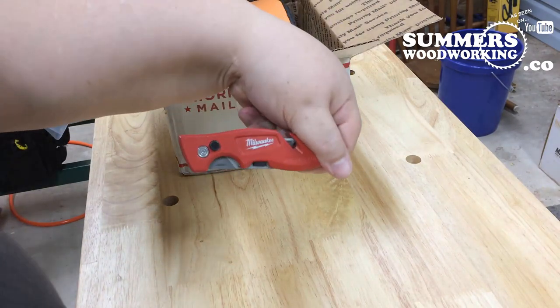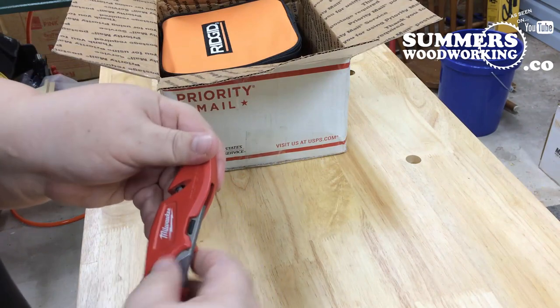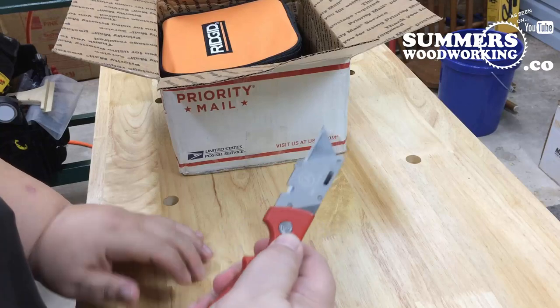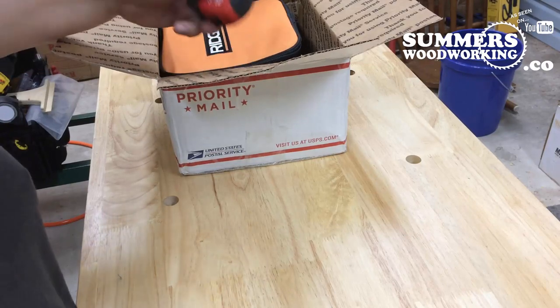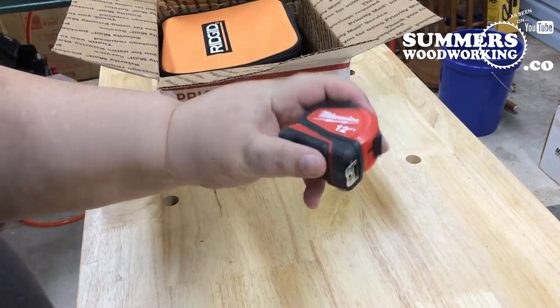My favorite brand — Milwaukee. Oh yeah, a nice razor knife, and a 12-foot Milwaukee tape measure.